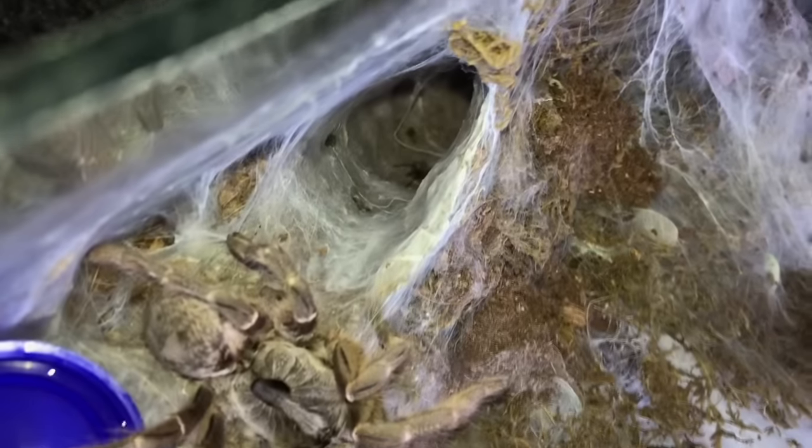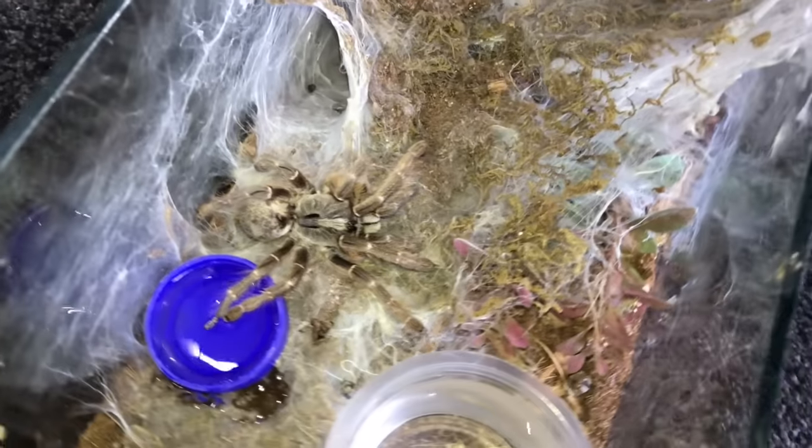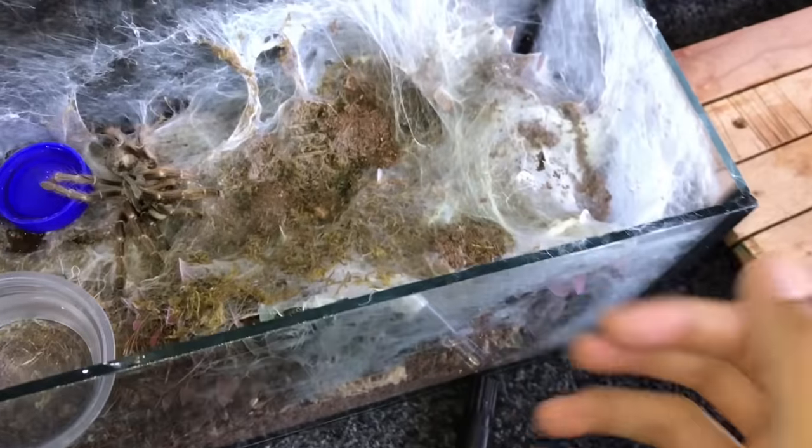The babies hatched. If you can see in there, right over there, you can see one little baby. This spider did not have a lot of babies for some reason. I think there are like probably only about 10 babies.